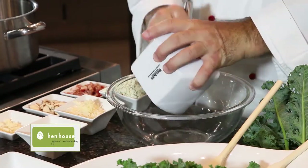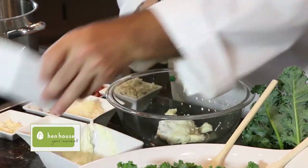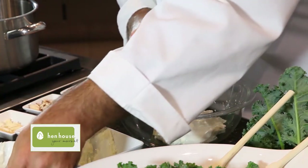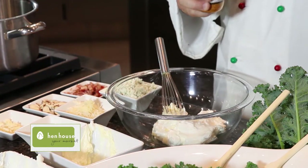It's easy and delicious. We start off with a little bit of mayonnaise, and then we're going to add a little bit of sour cream. The flavor from this salad really comes from the seasoning — I'm using the local Gates and Sons barbecue seasoning.